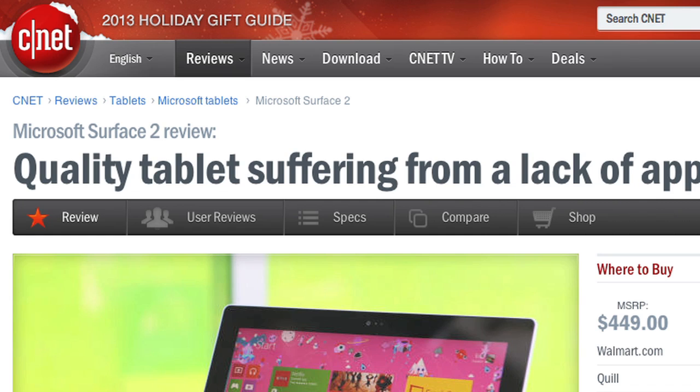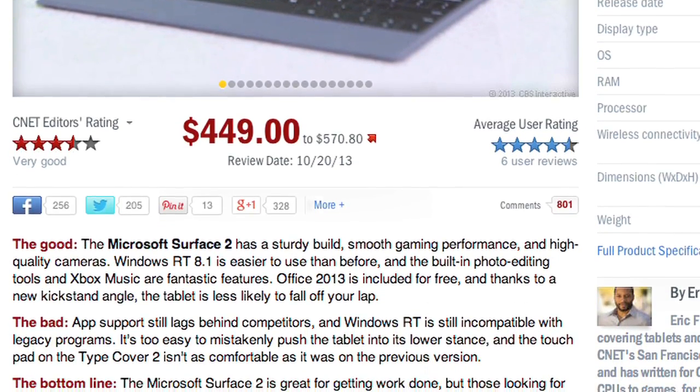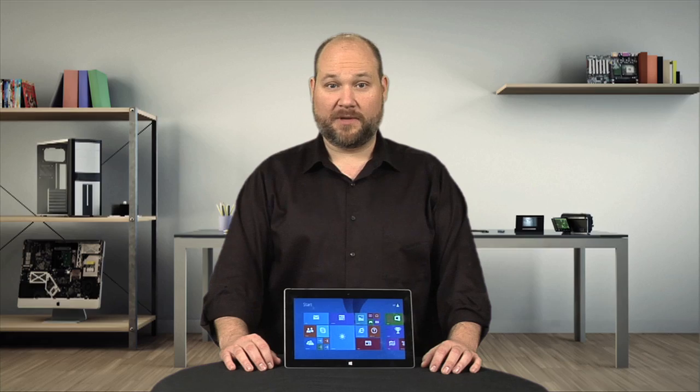For more information on the Surface 2, including real-world tests and pricing information, check out Eric Franklin's full CNET review. To see more teardown photos and read my full hardware analysis, go to techrepublic.com/cracking-open. I'm Bill Detweiler — thanks for watching.